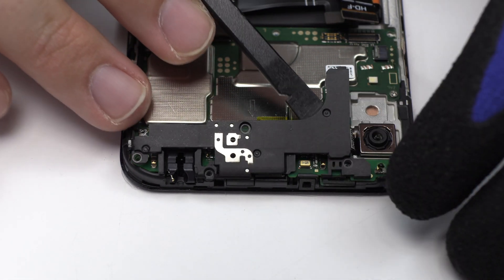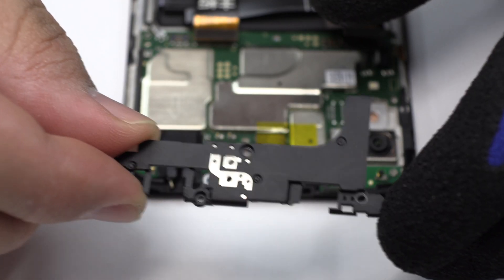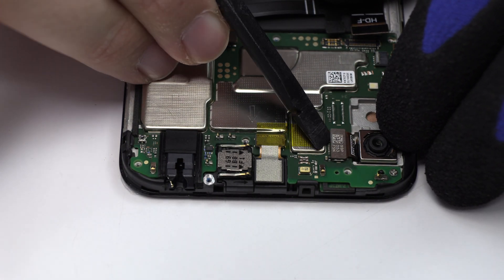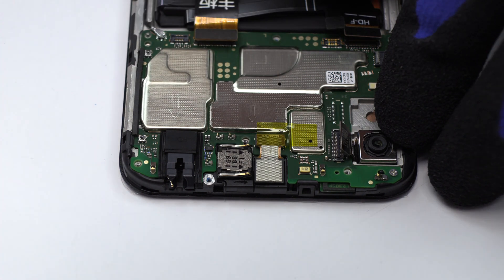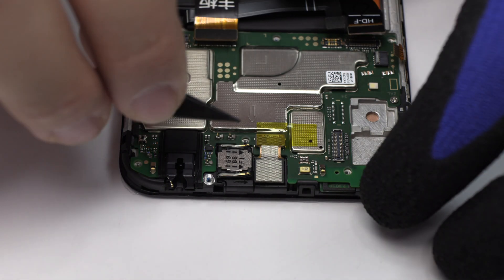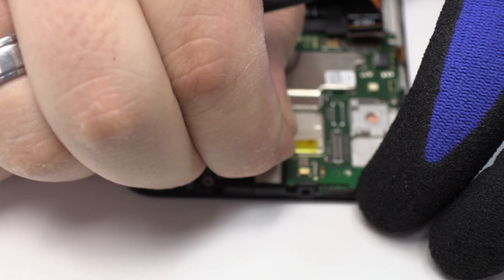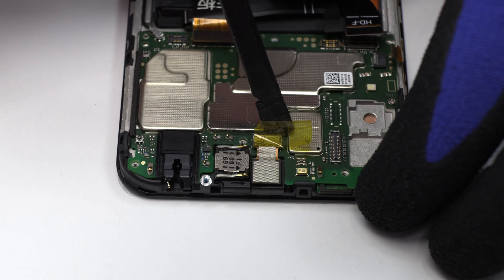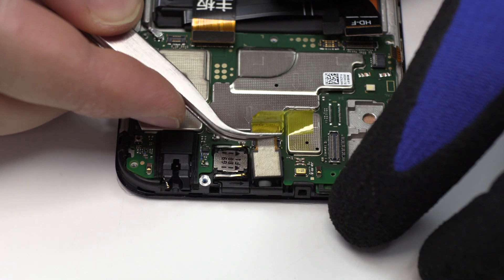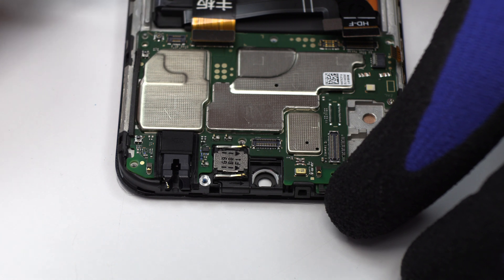Here we have the antenna. We disconnect the main camera of the device. We disconnect the front camera. We disconnect the coaxial antenna.